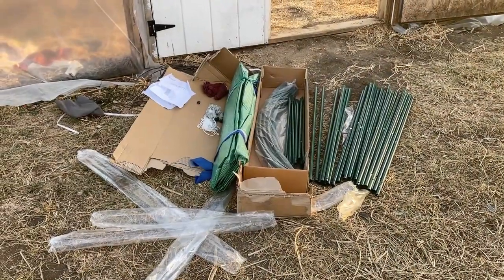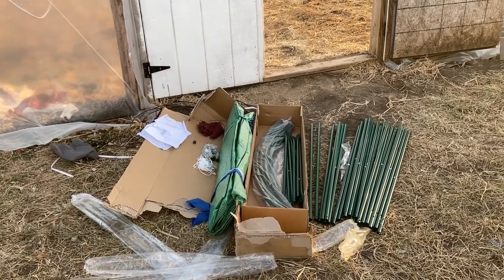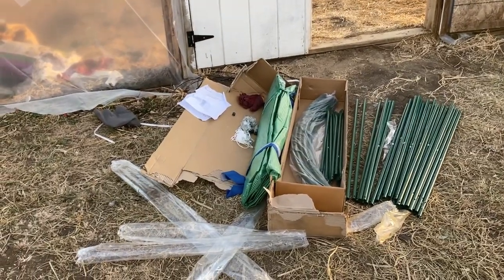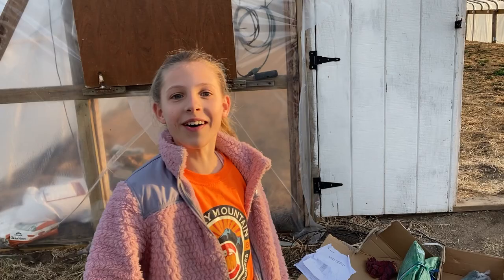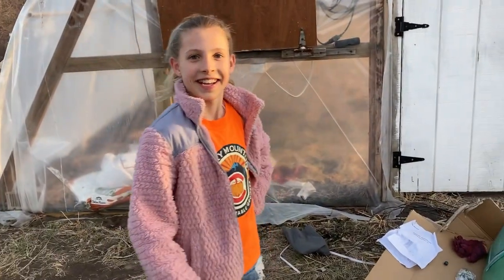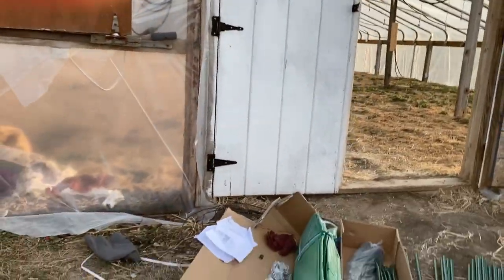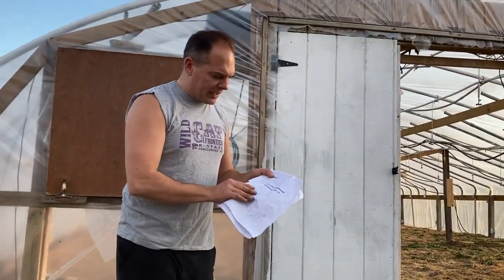Okay, so this year I figured I'd do a little video of my new idea for the mini greenhouse inside the big greenhouse. So I ordered a new greenhouse — oh, hi! We're rolling. Yes, I was doing a video, thank you very much. Actually, would you like to hold the camera? Yeah, okay, thanks sweetie. Here we go.